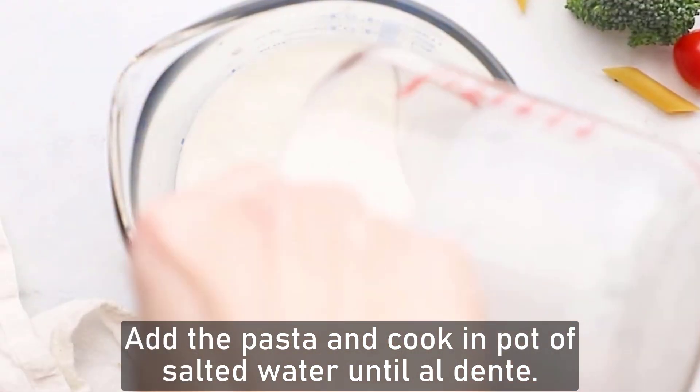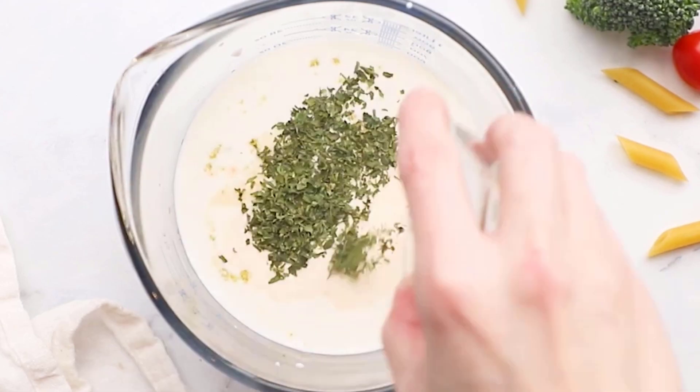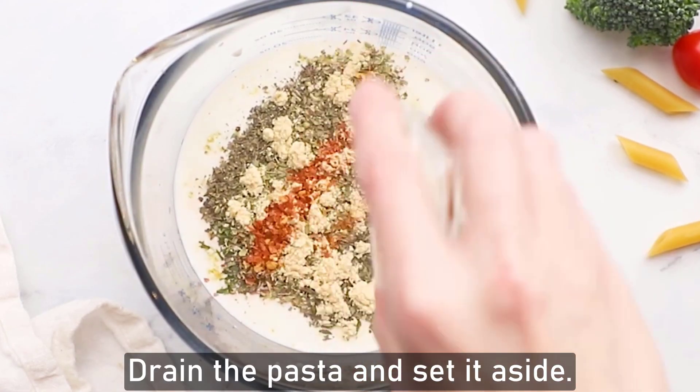First, add the pasta and cook in a pot of salted water until al dente, then drain the pasta and set aside.